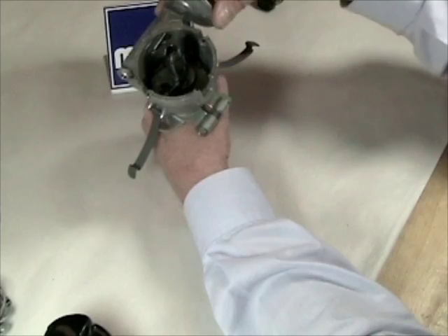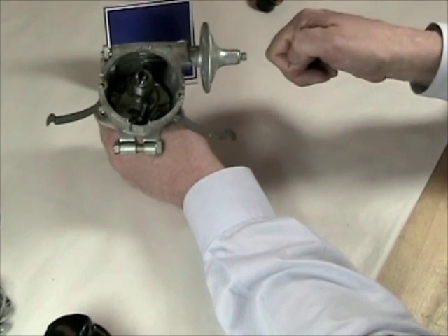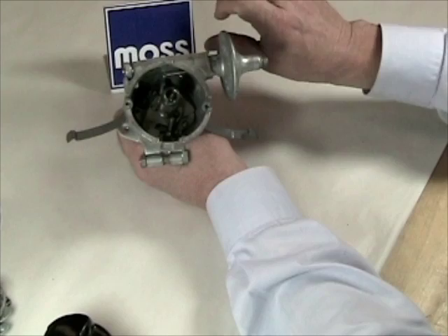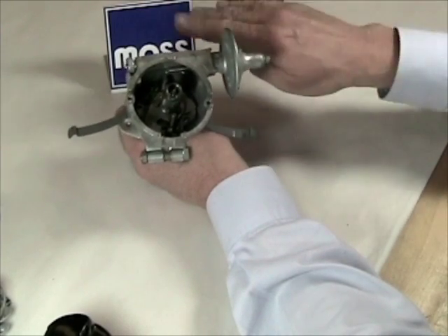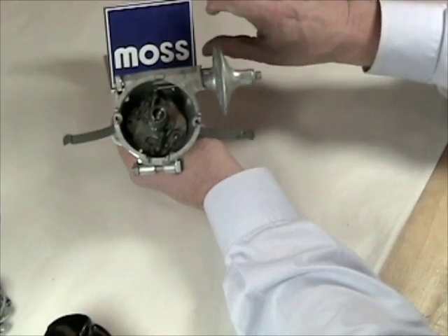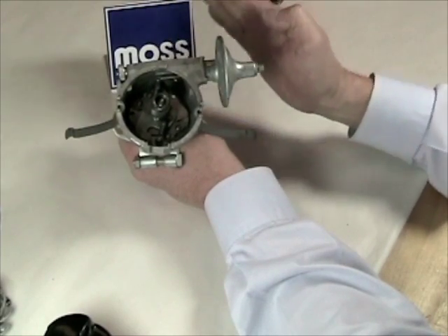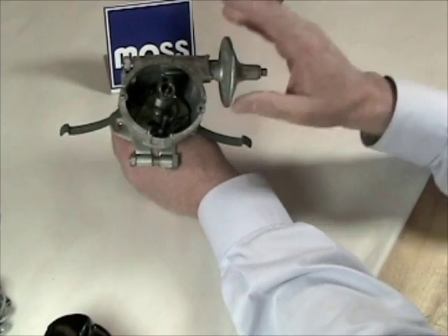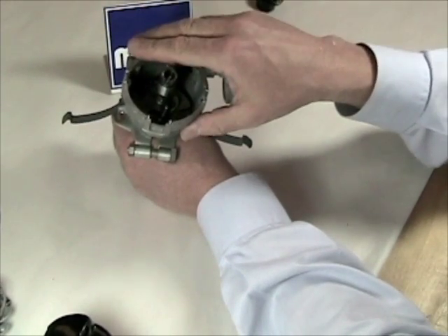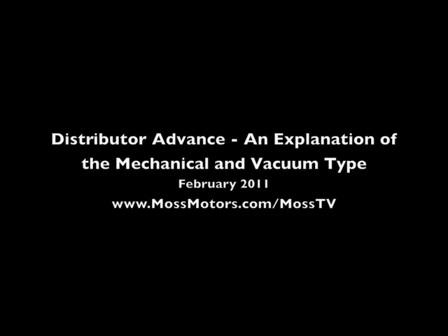To check if the mechanical advance is working, let your car warm up. At idle, remove the vacuum line and plug it off so there's no vacuum leak — now you have no vacuum advance. Put your timing light on the timing marks and gently rev the engine up and down. As you bring the RPMs up, the weights should advance and the timing marks should move. If you bring RPMs up and the timing marks stay stationary, this probably needs service. If you see them drifting up and down with RPMs, it's working perfectly. So we have a vacuum advance using engine vacuum, and a mechanical advance using centrifugal weights — that's how the distributor gets the spark where it needs to be, when it needs to be there.